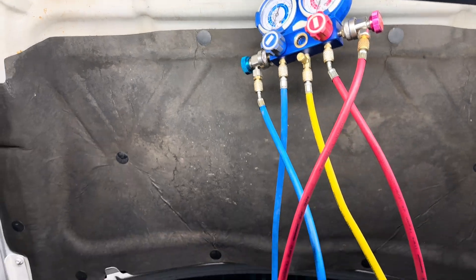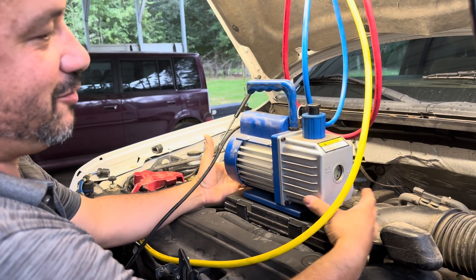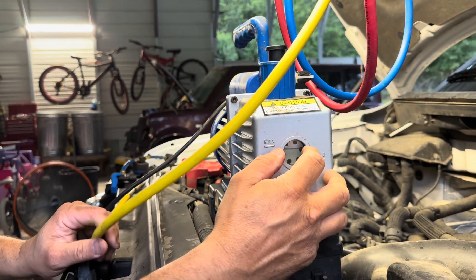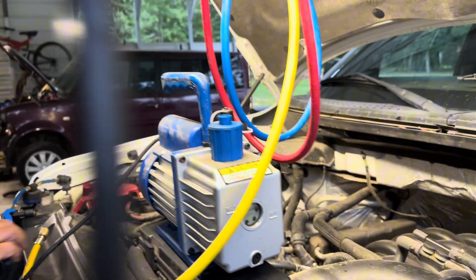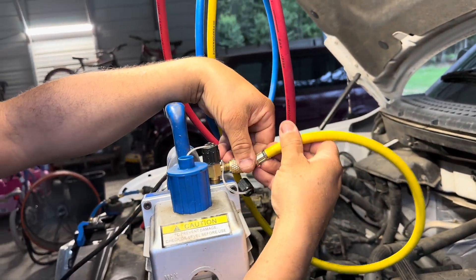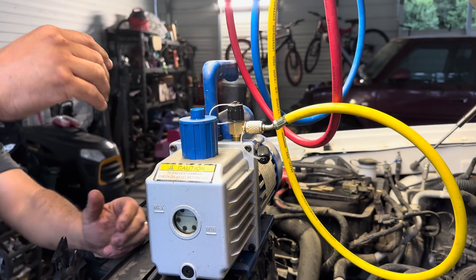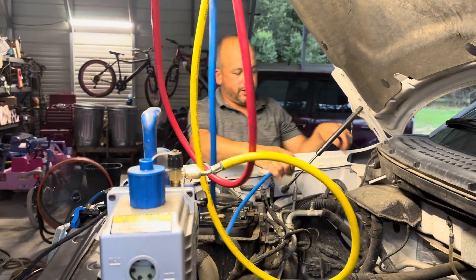Let's go ahead and get this started. You normally want to set this somewhere nice and level. Make sure you're between minimum and max on the fluid level. Make sure you take off the top so it can vent out. Then hook up the yellow line to the vacuum pump — snug, not tight, just snug. Then go to your low side port, which is normally always going to be the larger pipe.